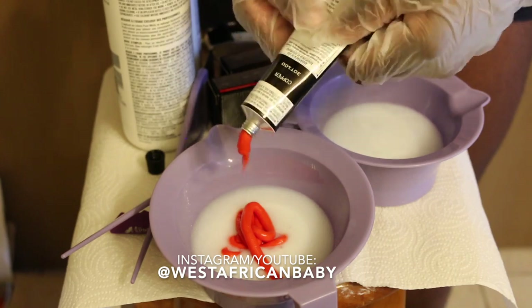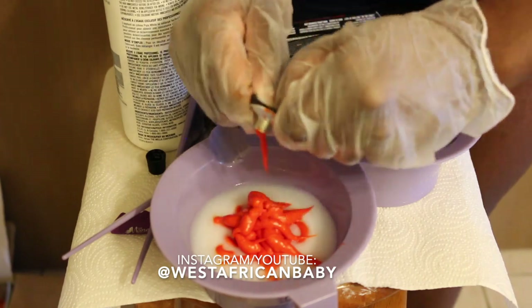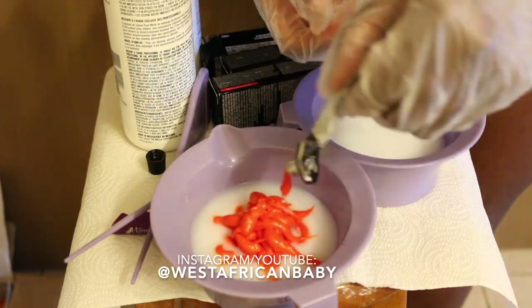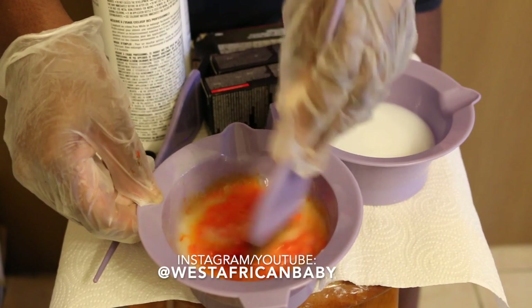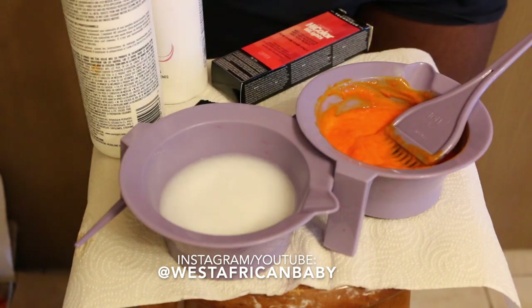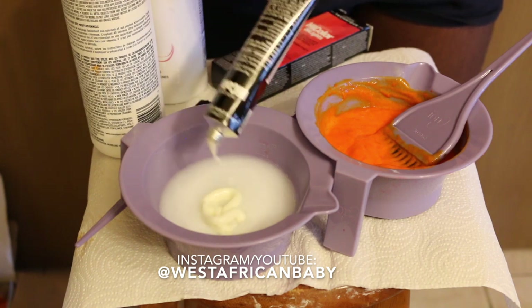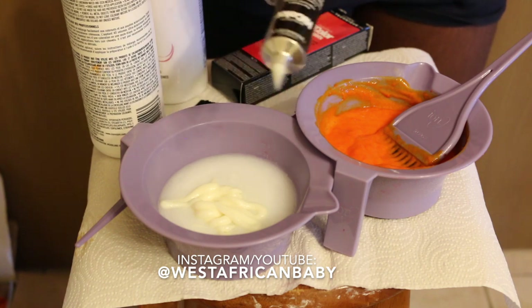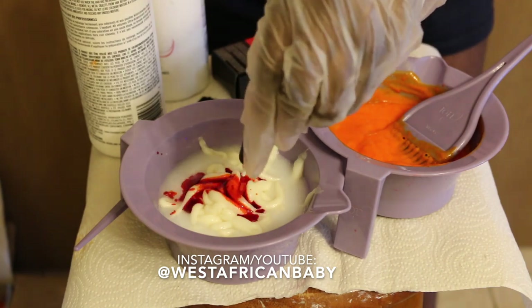The High Color tube was so difficult to press — I had to really force it because it's a bit more stiff compared to the regular H7. The regular Sizzling Copper bowl has a white cream, and it was much easier to press out of the tube. It also comes with a red copper pigment that you add to the mixture.